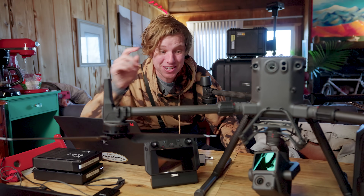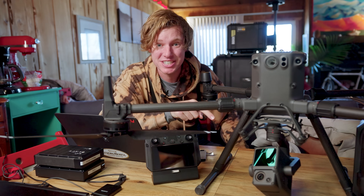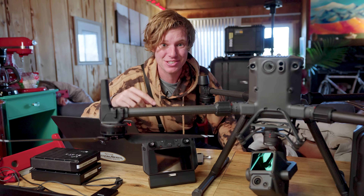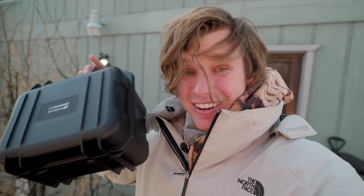Check it out — this right here is the brand new DJI L1 LiDAR, and DJI gave it to us to try out for the first time. This is the first time DJI has released a LiDAR — a 3D laser scanner for the M300.